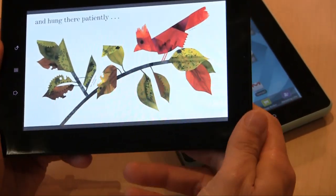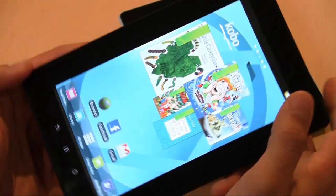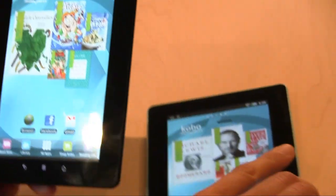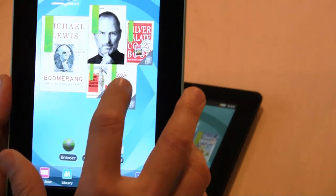Unfortunately the home screen won't go into landscape mode, but it does have a built-in gyroscope, so you only really have to move the device and it'll do it automatically.